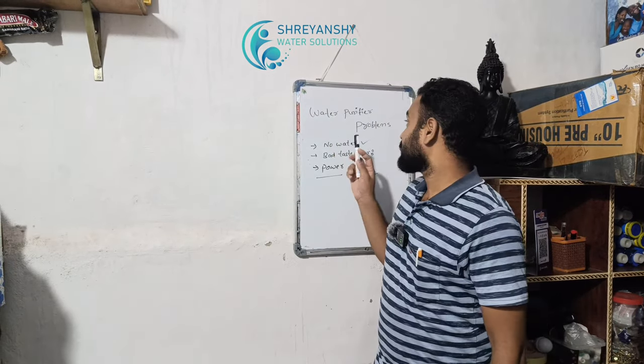Hello everyone, welcome to our channel, Rehanshi Water Solutions. Today, we are going to talk about water purifier problems.